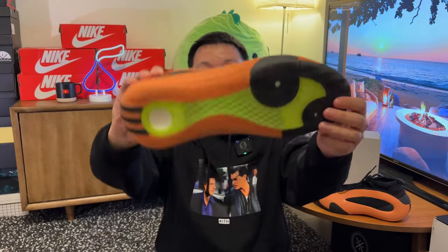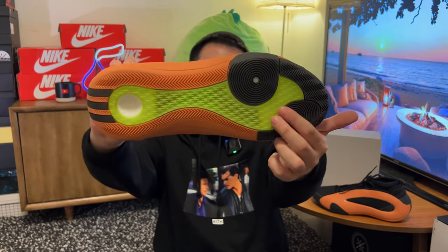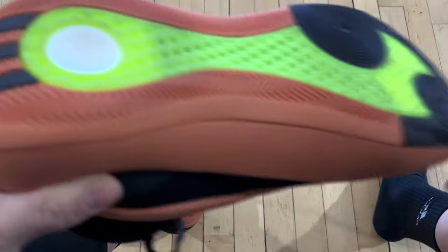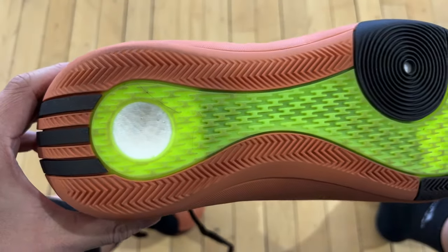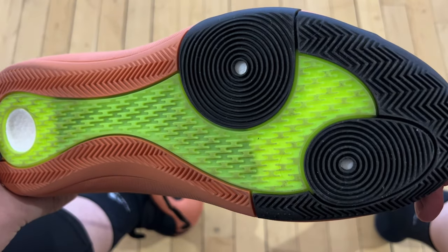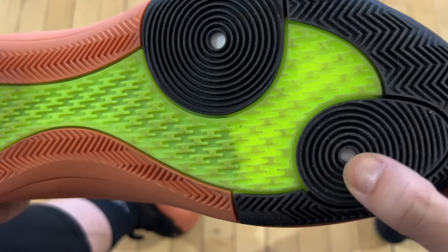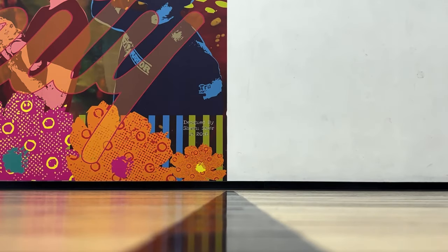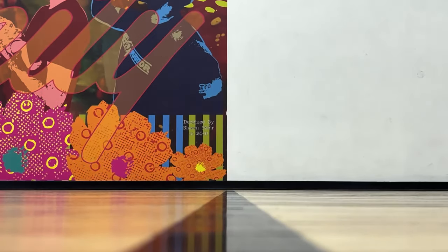Traction was one of the best parts about the Harden Volume 8. You can't really go wrong with this type of herringbone pattern with some pods. This translucent part didn't seem fitting at first — I guess these are a bunch of the letter H's, like H for Harden maybe. On the entire shoe there's no visible branding, really. In terms of how it grips, it performs just like the previous version, the Harden Volume 7.